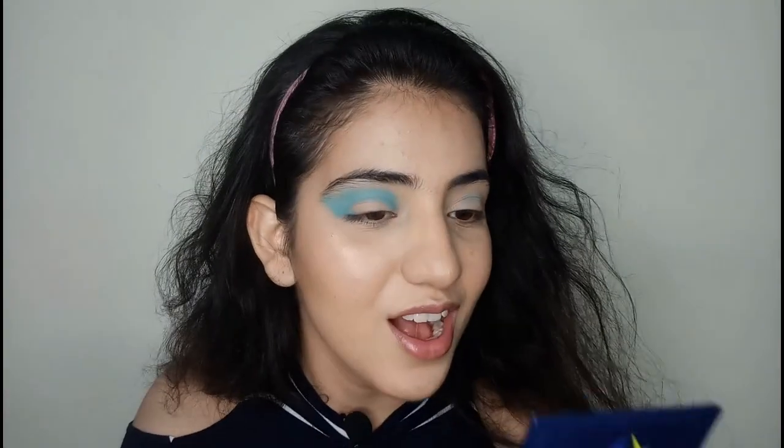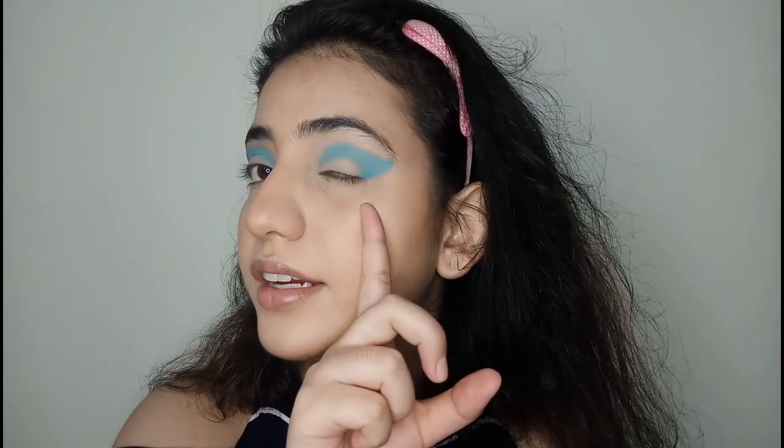When she did it, she applied a very thin layer of eyeshadow. Now as you can see, the eyeshadow is close to my eyebrow, but I think we'll have to work with it. This eye turned out a little better, but I think I'll have to blend it out so it looks more similar.